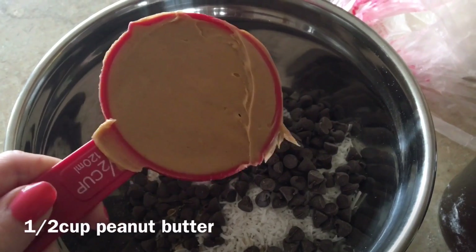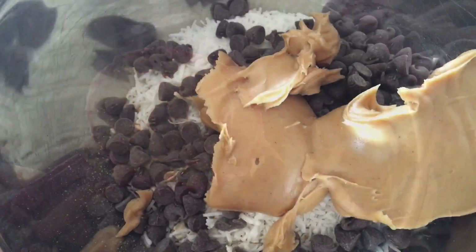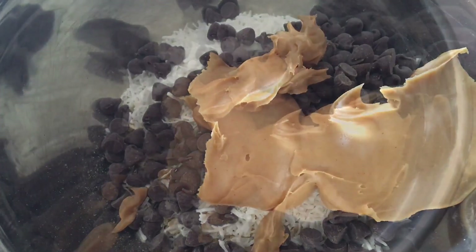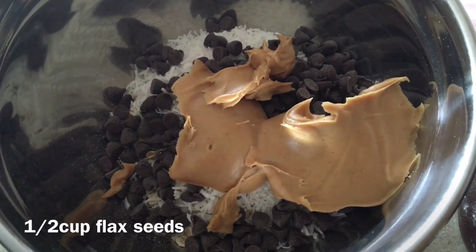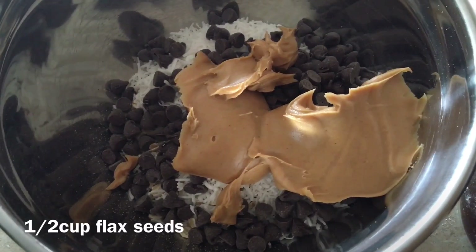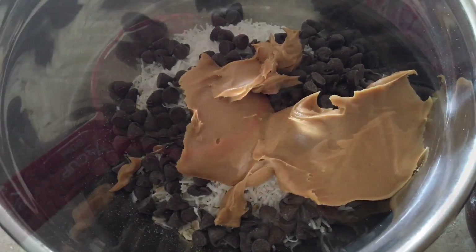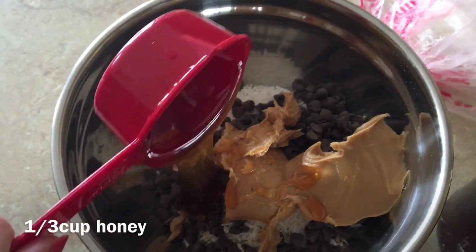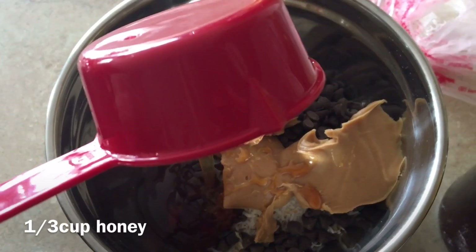Then I'm going to add a half a cup of peanut butter. Normally at this point you could add a half a cup of flax seeds, but I ran out so I'm going to skip that step today. I'm going to add a third cup of honey — this I actually had imported from Greece, so I'm super excited to have this.